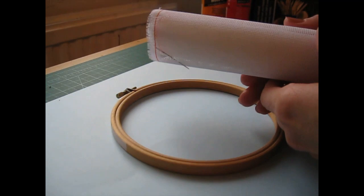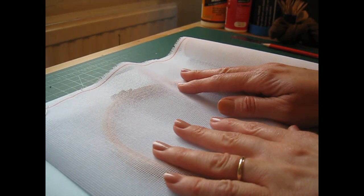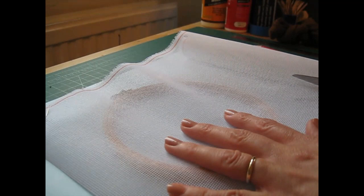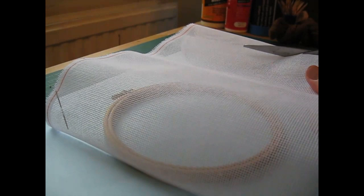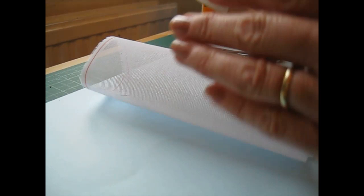Begin by cutting a piece of canvas big enough to fit over your frame. You can get frames a lot smaller than this. As the doormat is going to be about 76mm or 3 inches by an inch and a half (38mm), you could use a smaller one, but I'm using this one because I feel quite comfortable with it. So just cut the canvas.